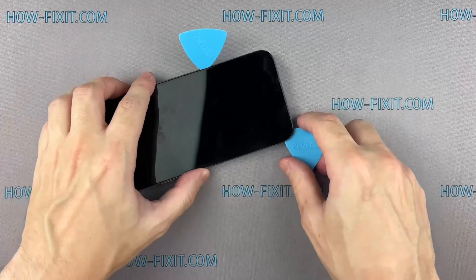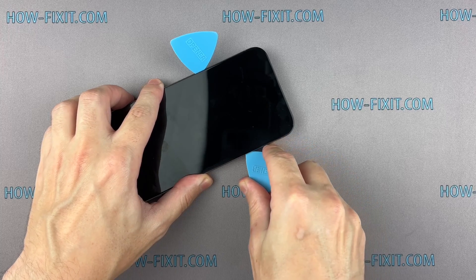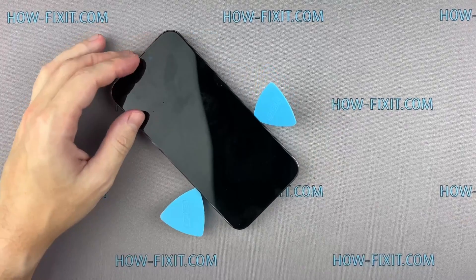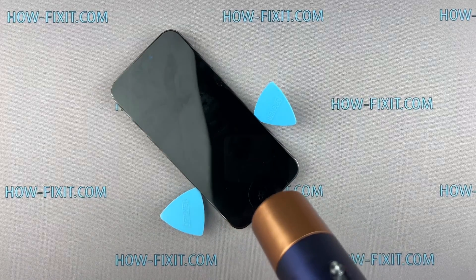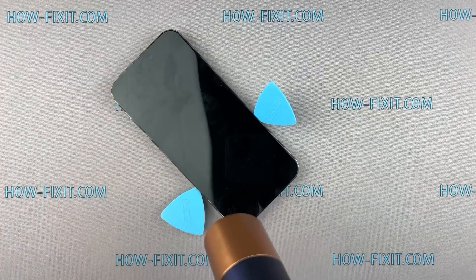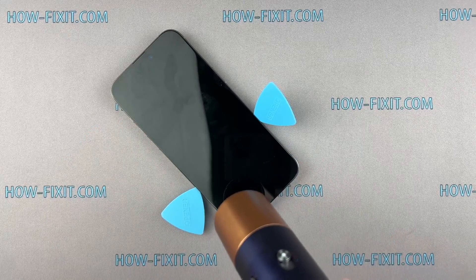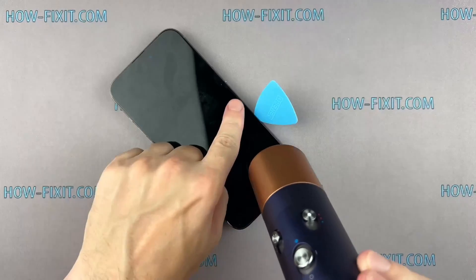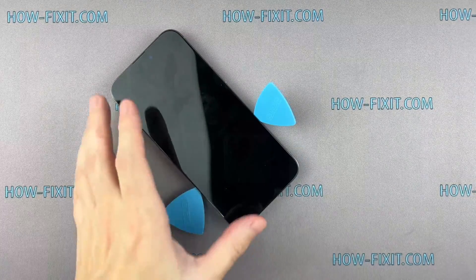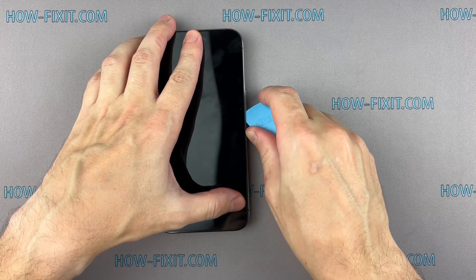If you can't create a gap, heat the screen even more and gently separate the adhesive until you make a sufficient gap to insert a plastic spudger. To avoid damage to internal components, do not insert the tool deep into your iPhone.